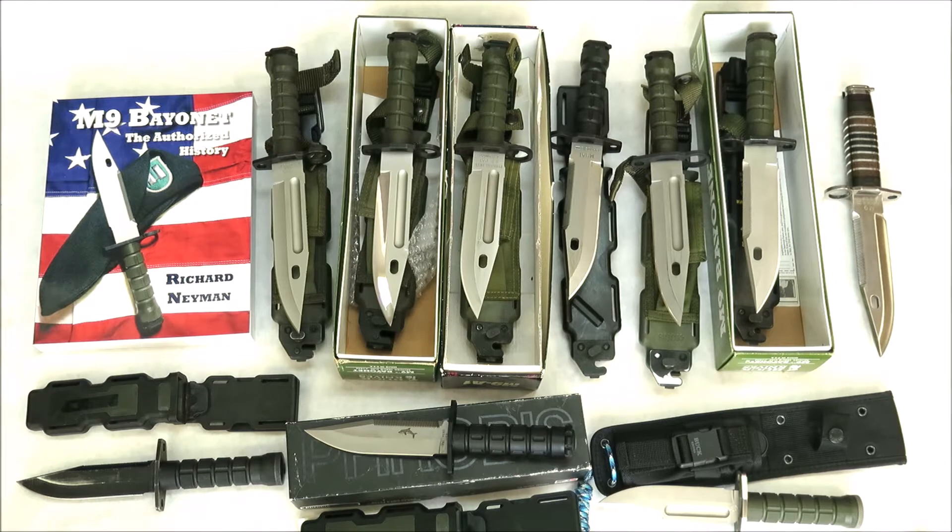On the left we have a Marto Spain Combat Utility Knife. In the center, a Phrobis USA Modular Field Knife. And on the right, we have a more recent production Buck custom Phrobis blade Combat Utility Knife as well.